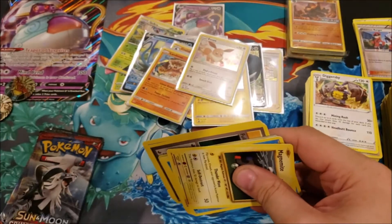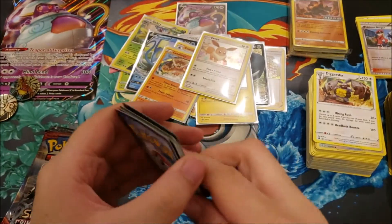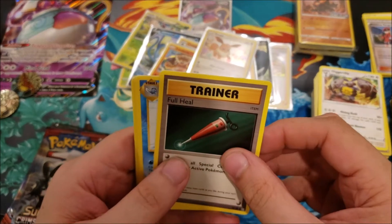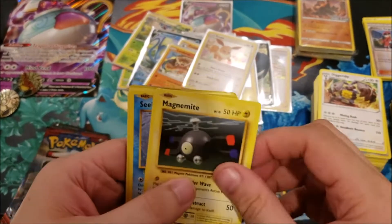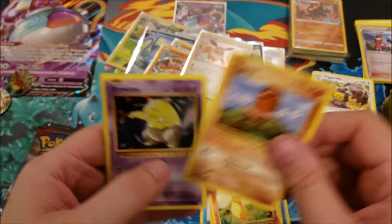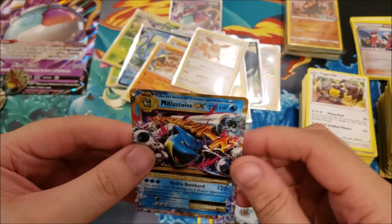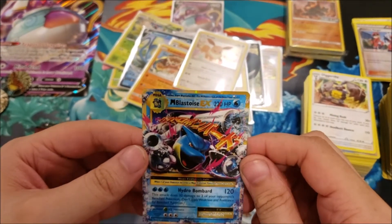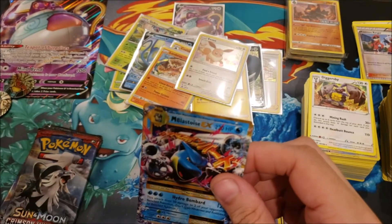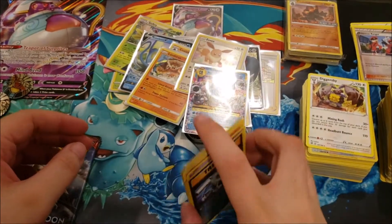Evolutions pack — code card, three packs in here. We've got Full Heal, Poliwhirl, Pidgeot Spirit Link, Magnemite, Seel, Charmander, Diglett, Drowzee, Blastoise Spirit Link, and — I needed this for my set — a Mega Blastoise EX! That is pretty cool! He'll go into my set.